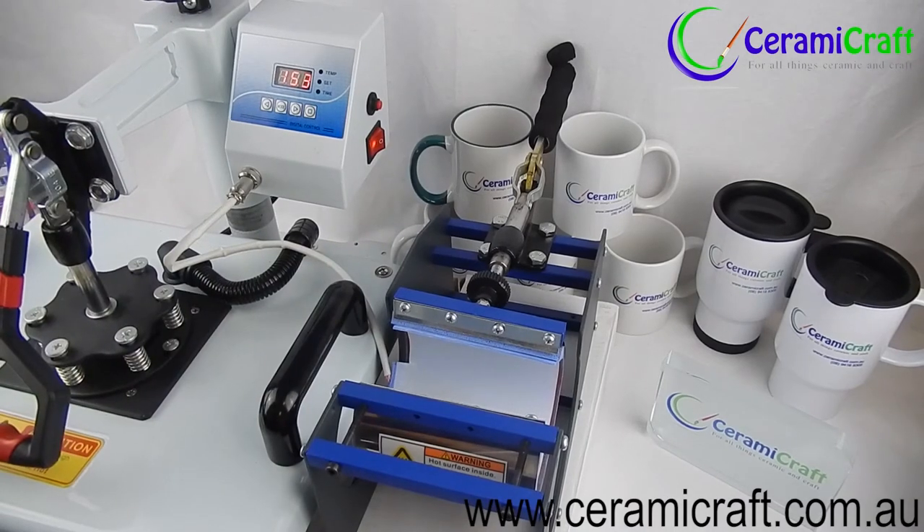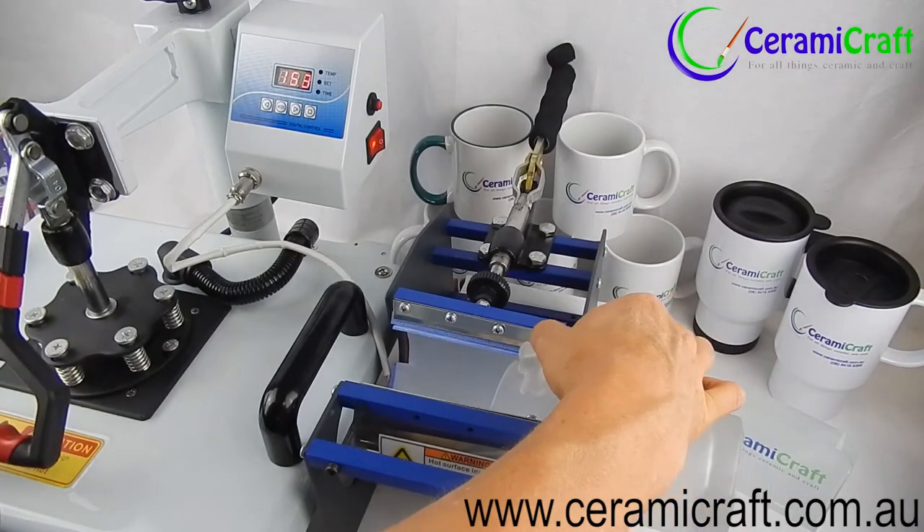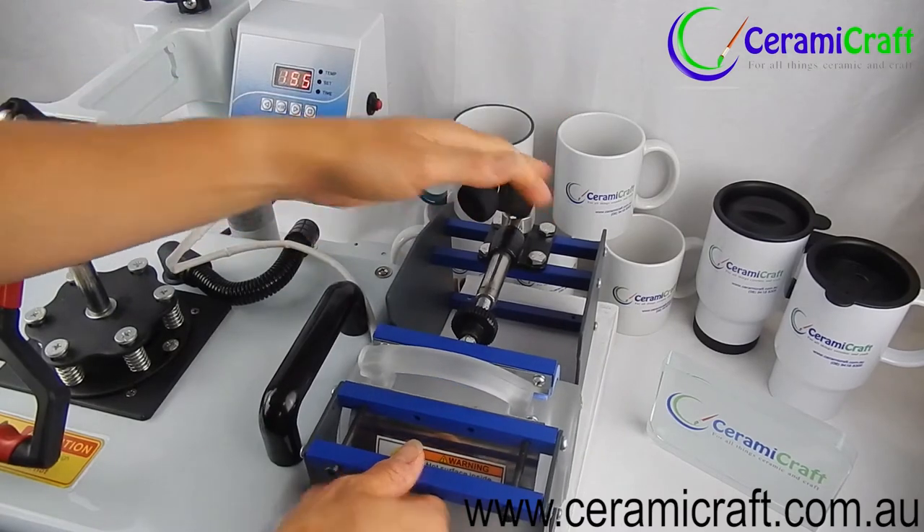Once the press has reached the start temperature it will begin to beep. Insert the mug and close the press applying a medium pressure. Press start.